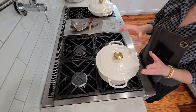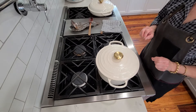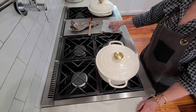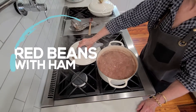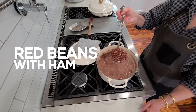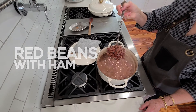Hey y'all, today we are doing sausage and vegetables. We're talking about using leftover things in your refrigerator and pantry. I want to show you what we're going to serve with the sausage and vegetables — these are red kidney beans and we're using leftover ham, so they're going to be delicious with the smoked sausage and vegetables.